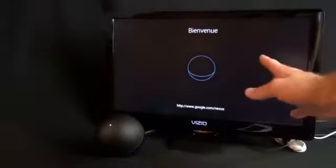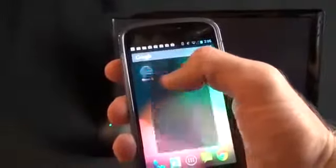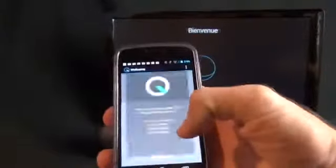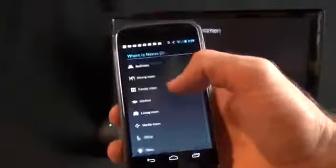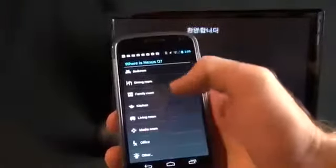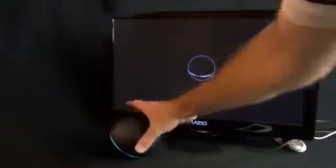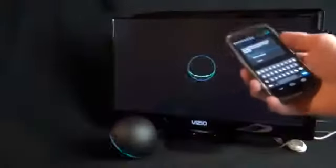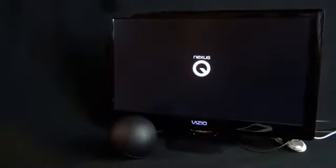If you connect this to a television, it displays a whole lot of nothing, so you have to download the free Nexus Q app from the Google Play Store, which walks you through the setup process. The app finds your devices — you can see the blue Nexus Q listed — tap on it, assign a location, and it sets up the device. You can see a status indicator on the display and the LEDs pulsating. It then prompts you to connect to your network by typing in your password, and once complete, it shows a little visualizer.